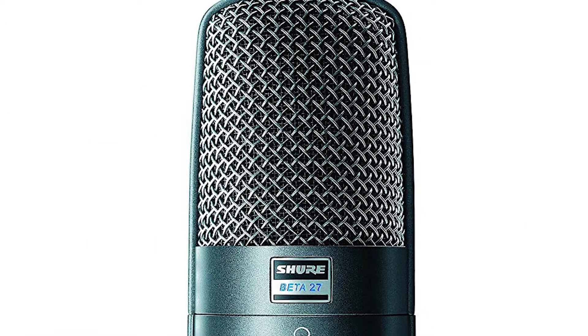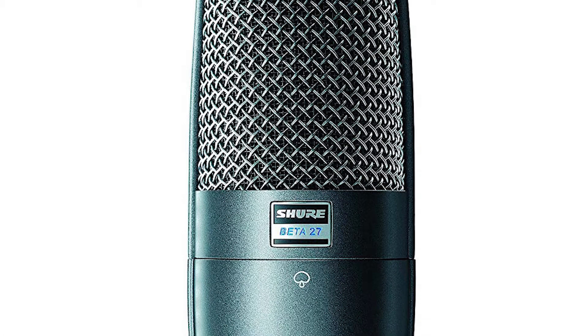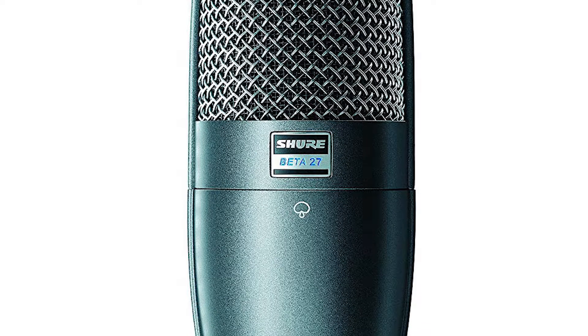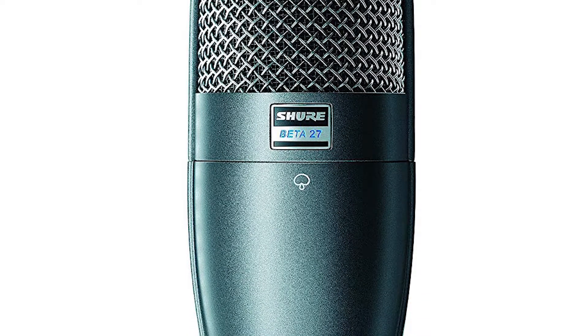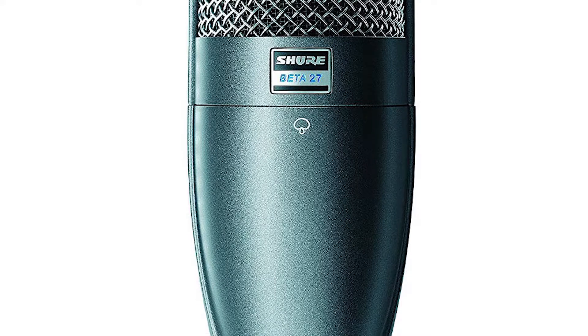I really hope you liked this video. We are going to do another video where we compare the Shure BETA 27 to the AKG C214, and I'm excited about comparing these two. Follow up with the upcoming videos, subscribe to the channel, and I'll see you in the next video.